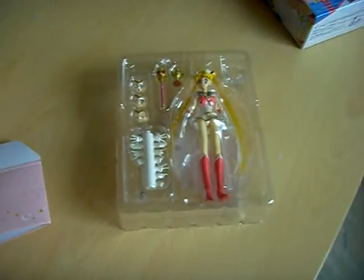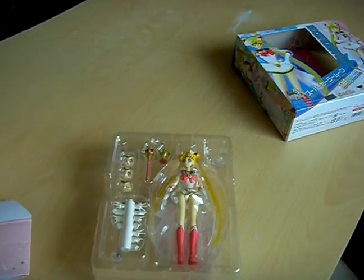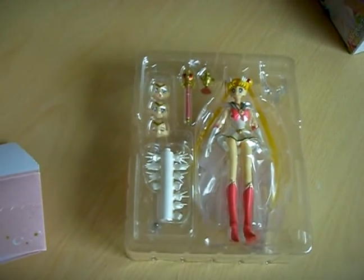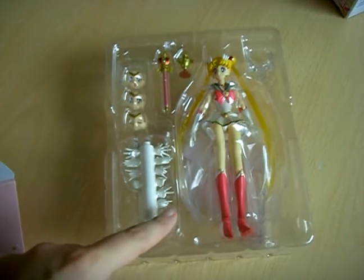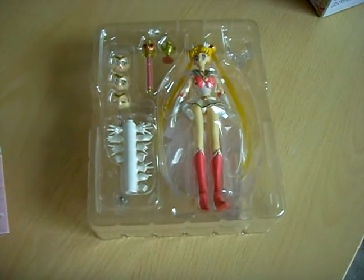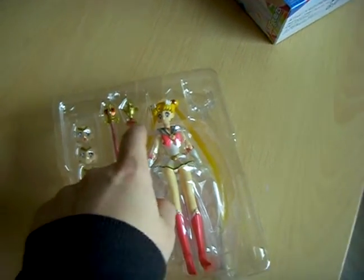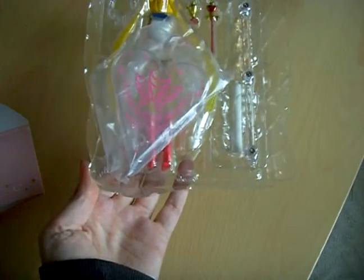And here we have the SH Figuarts figure of Super Sailor Moon. As always in this series, you can change faces or hands. It also came with the Spiral Heart Rod and the Rainbow Moon Chalice. There's also a stand included, as always.